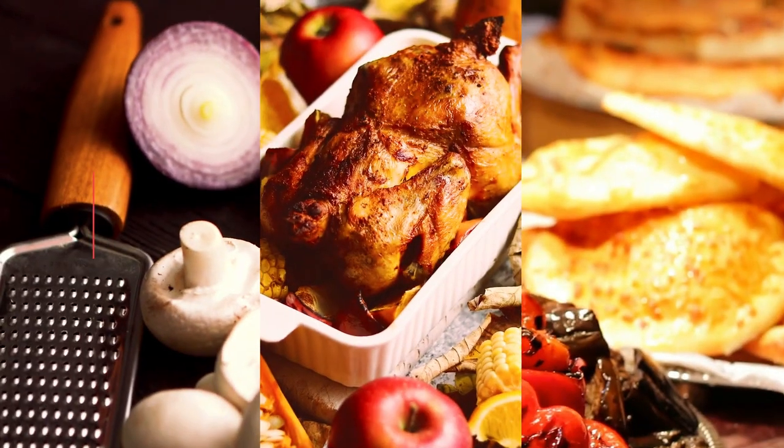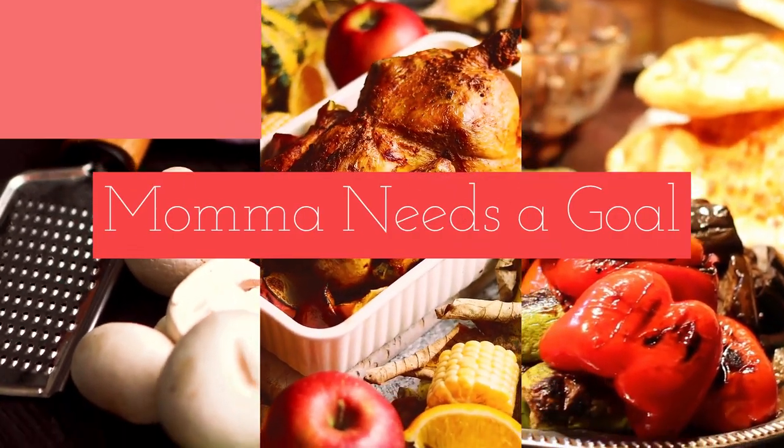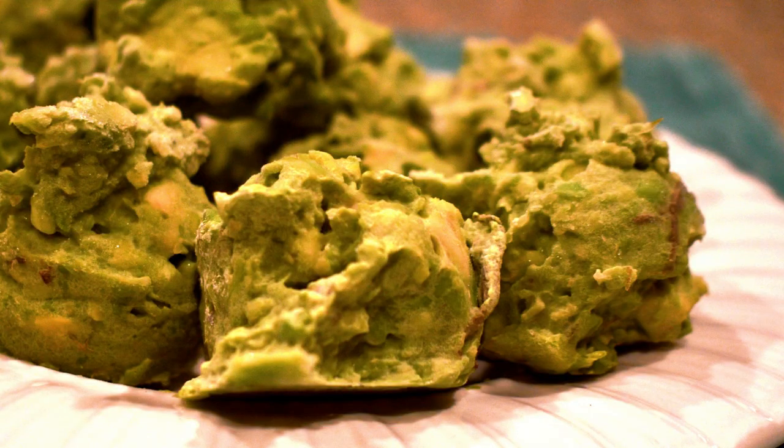If you're tired of your avocados going bad before you get a chance to use them, then you're gonna want to keep watching. Hey friends, it's Kelly and welcome back to Mama Needs a Goal. Friends, are you tired of your avocados going bad before you have a chance to use them? It happens to me often - my son loves avocado toast and I'll buy a bag of them and they're never ripe, and then when they finally get ripe I can't get them used up fast enough.